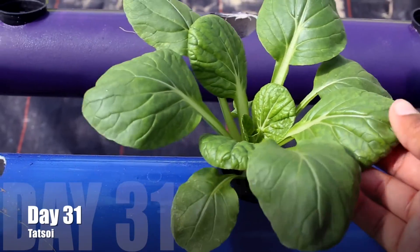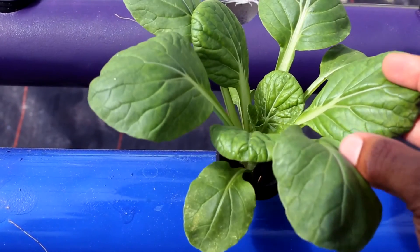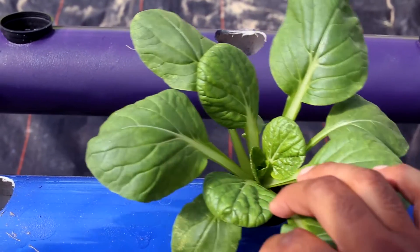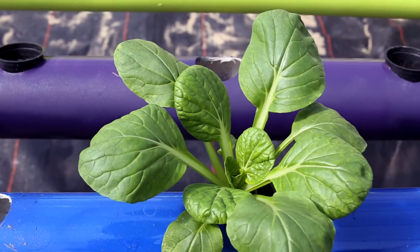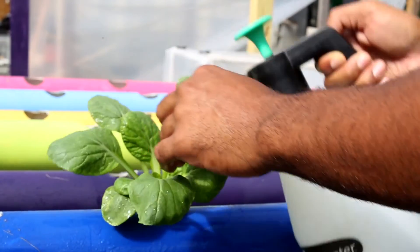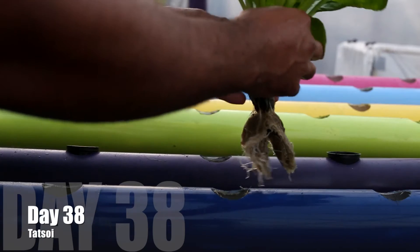Now day 31 comes around, and we can see that this plant is showing some slight wilting. This is because the temperature in the greenhouse is hot around this time — it's above 90 degrees — and the plant is transpiring, losing water faster than the roots are able to uptake it. Now here I'm putting on some Azimax organic pesticide to prevent the bugs because the bugs are out around this time.